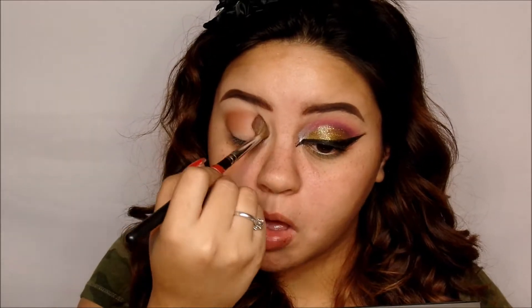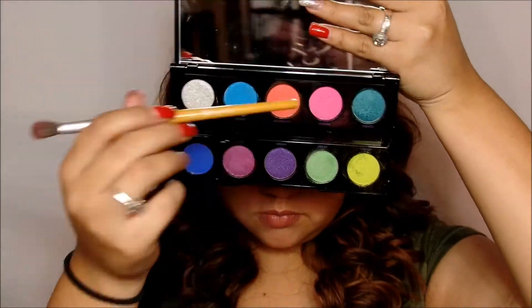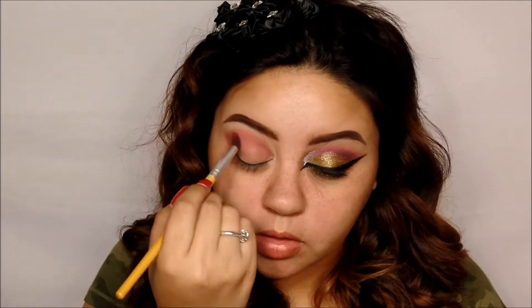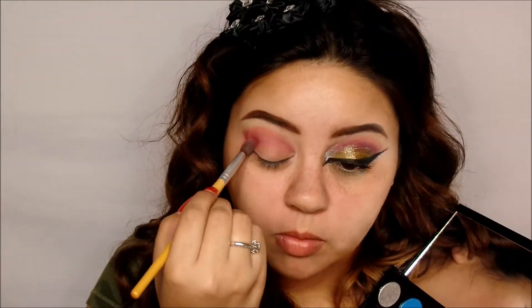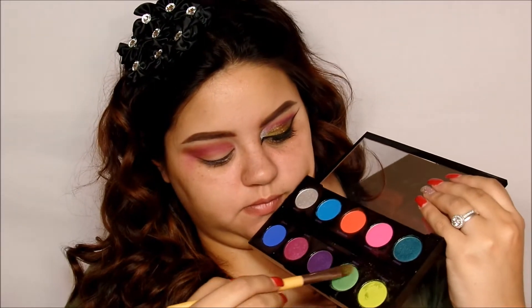This is just going to be a good transition shade for the colorful colors. I'm going to be going in with the color Savage, which is the pink shade in the palette, just with the blending brush. Keep in mind these colors are not very blendable — you've got to be blending until your hand falls off. I also went in with Jilted, which is a fuchsia purple.